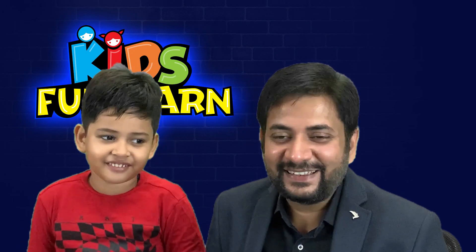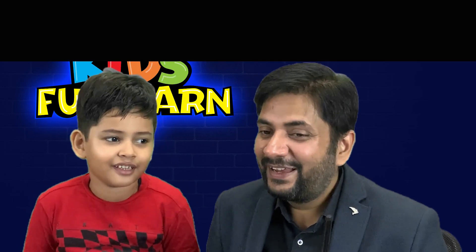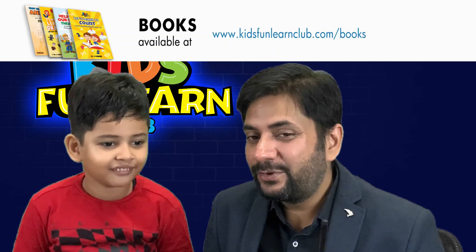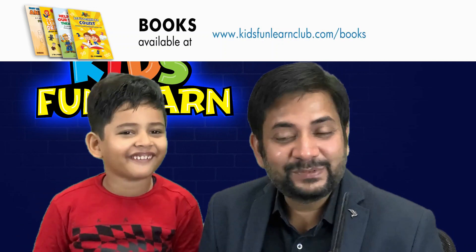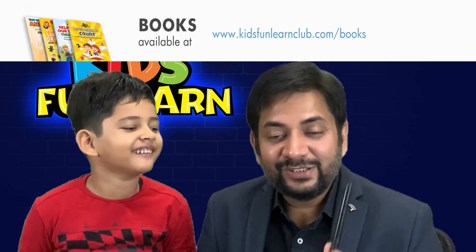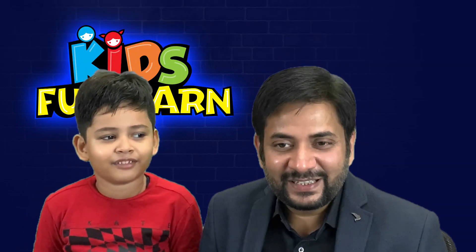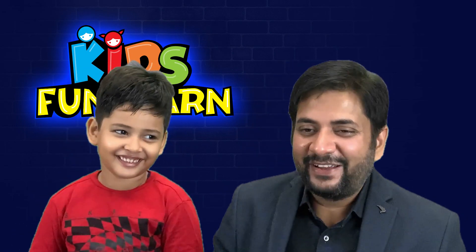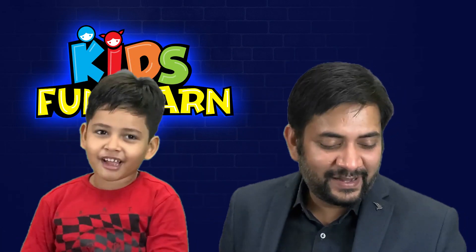Interesting and exciting news for you — you can now buy your favourite drawings in the form of books from our website: www.kidsfunlearnclub.com/books. And you also win a lot of surprise gifts over there. Hurry, do not wait, we are waiting for you. Have a good day. Bye bye!